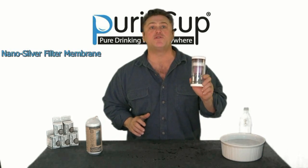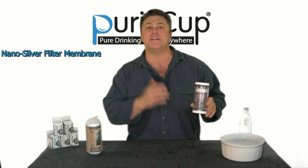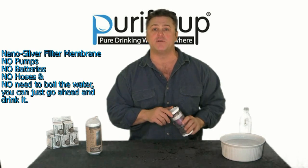G'day mates, I'm Jamie from Purify Cup and I want to show you how easy it is to use this. It's the world's first and only portable water purifier to adopt nano silver technology. No pumps, no batteries, no hoses — just a lightweight, very simple to use device.